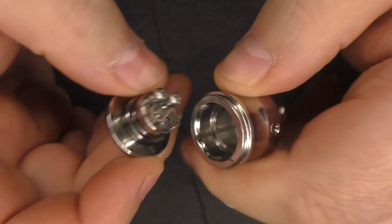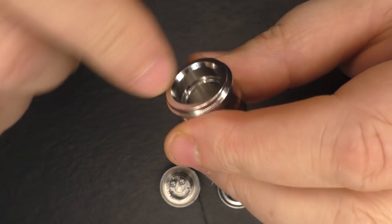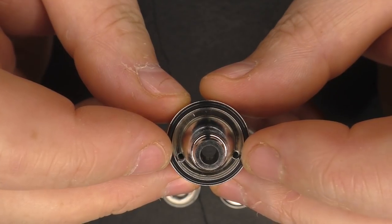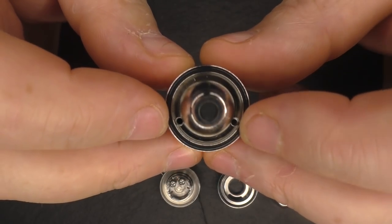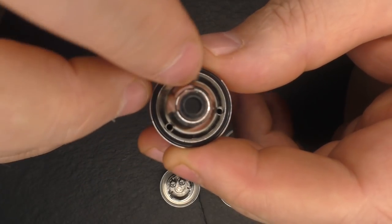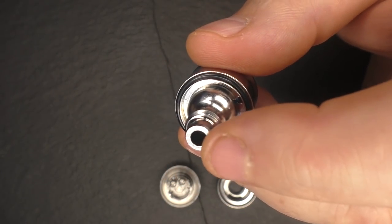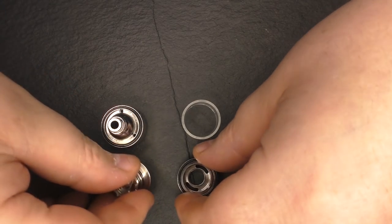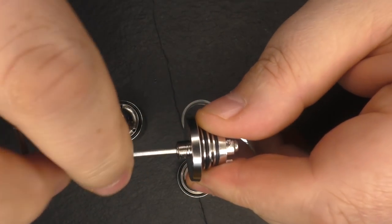The deck comes out — it is held on by o-rings, that's it. You've got two wicking holes here and you can actually close one of them off if you want, because this is predominantly a mouth-to-lung tank. If you do not want both holes for wicking you can stick a little screw in here and close one off. I'm pretty sure these wicking holes are two millimeters in diameter, and the bore on the chimney is 4.25 millimeters. That's the tank broken down — very easy to take apart.